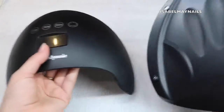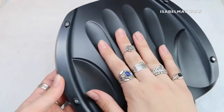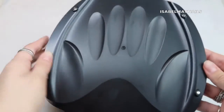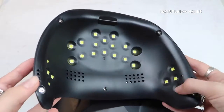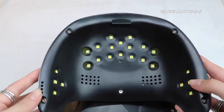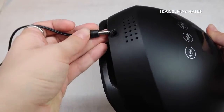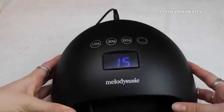You can take the top of the lamp off to remove the base, so if you're using it for pedicures you can put it on the floor without the base. There are engraved sections for resting your fingers, making it really easy for the client to feel where to place their hands. The extra lights on either side also provide really good curing for the thumbs.